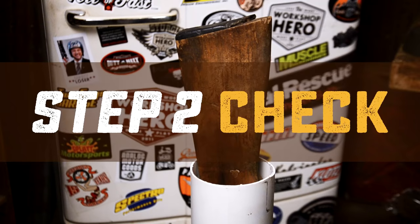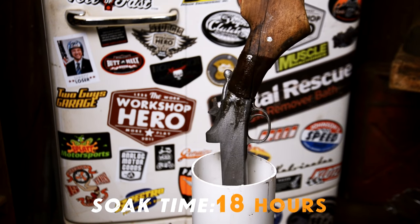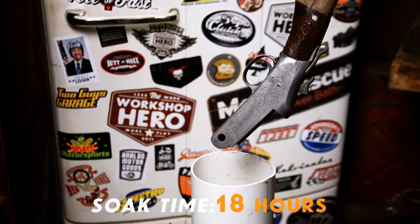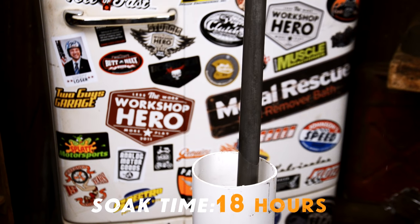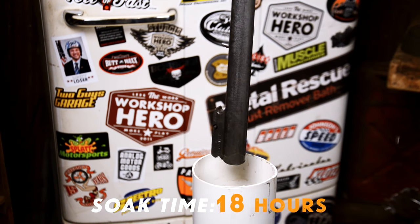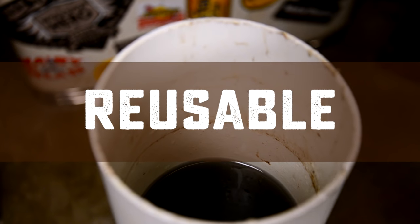Alright, step two: check your part and make sure it's done. It's been about 18 hours — let's see how we did. Wow, now that looks clean! Metal Rescue is reusable — one gallon will remove up to half a pound of rust. That's a lot of rust.